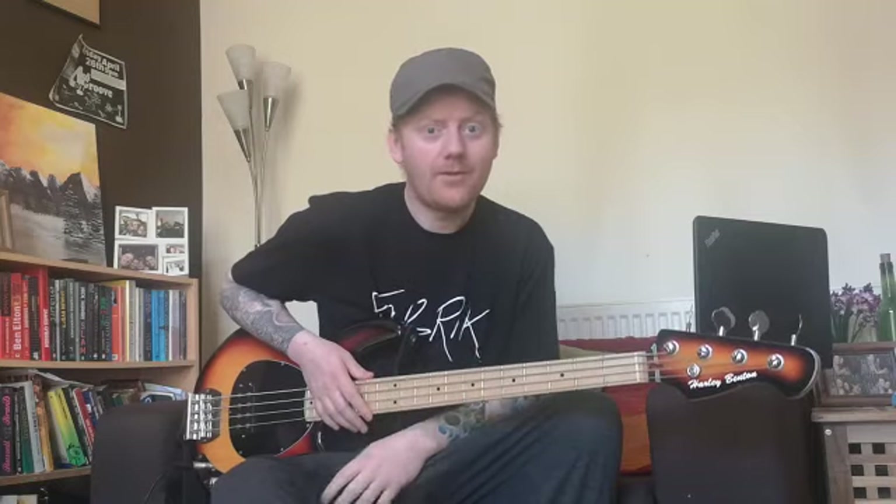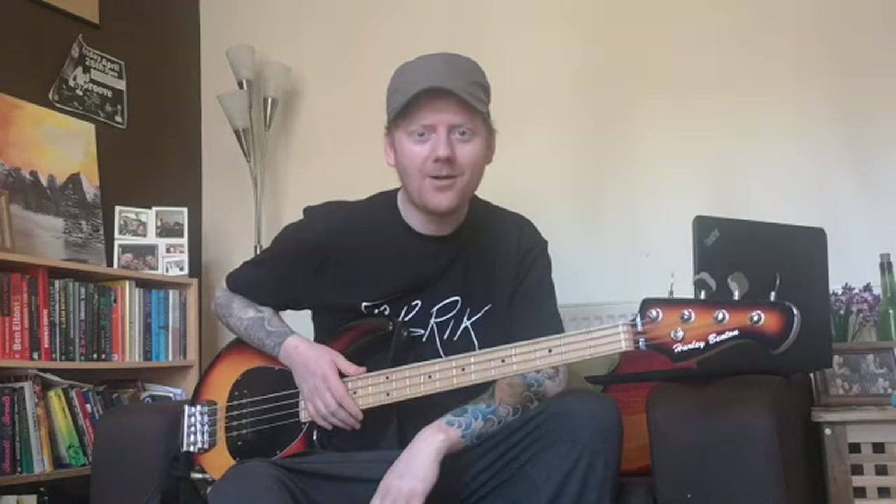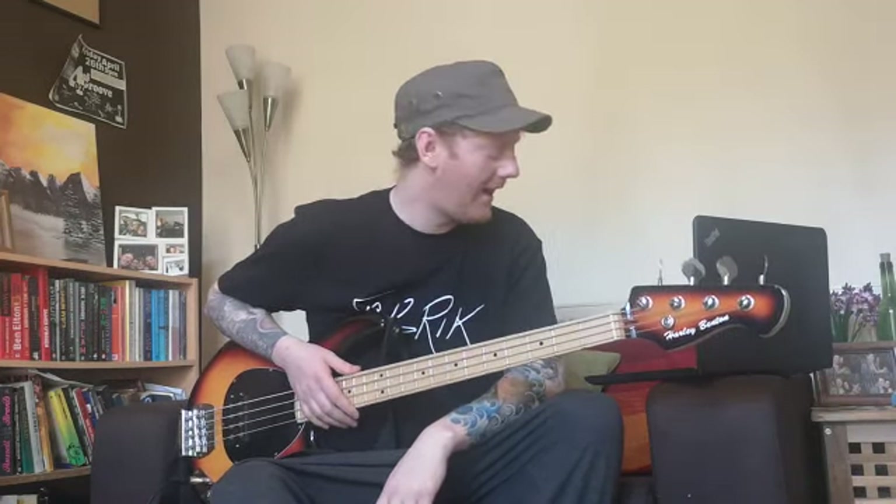Hey guys, it's Dave from Fabric here. In this video, we've had quite a few people get in touch asking about how you play the bass for Black Lake, so I thought I'd do a little video that shows you how to play it.